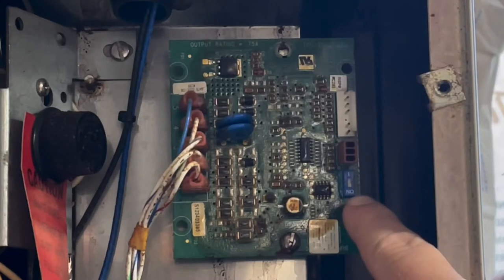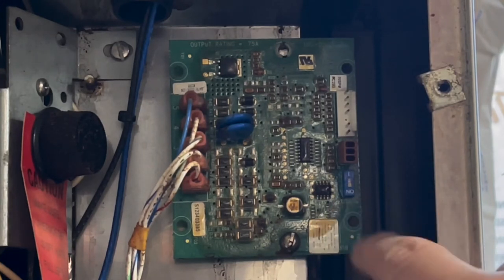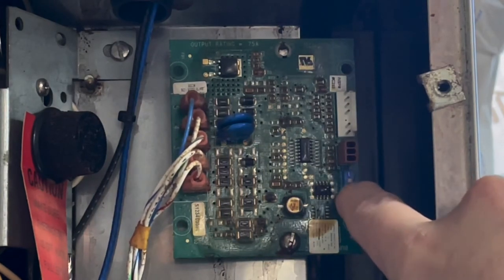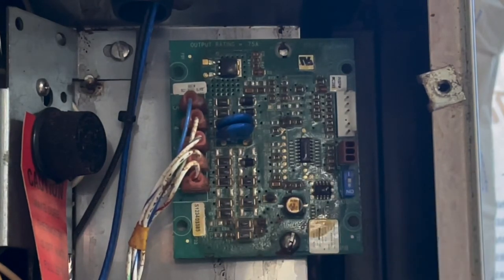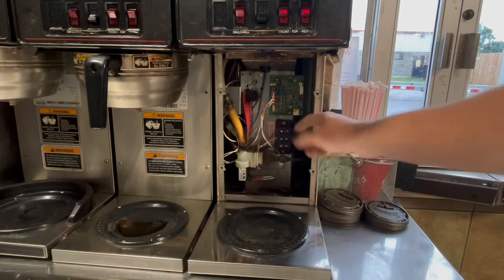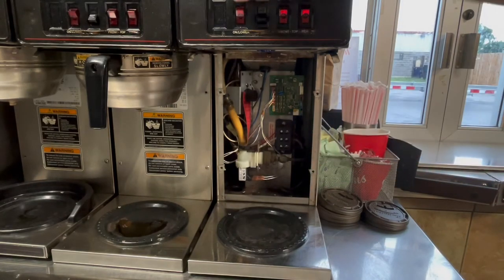What this switch does is allow you to calibrate the machine. If this switch is in the no position you won't be able to calibrate it. So what you want to do is flip this switch up into the top position, and now you can recalibrate the machine.